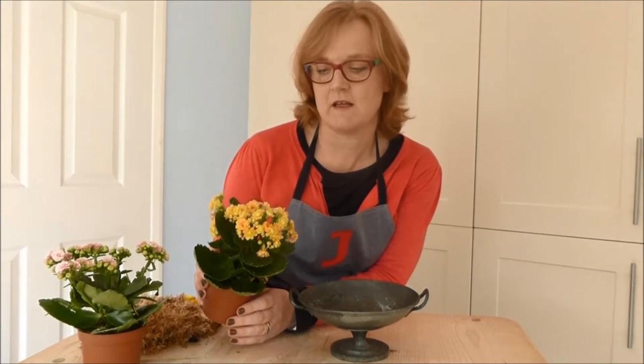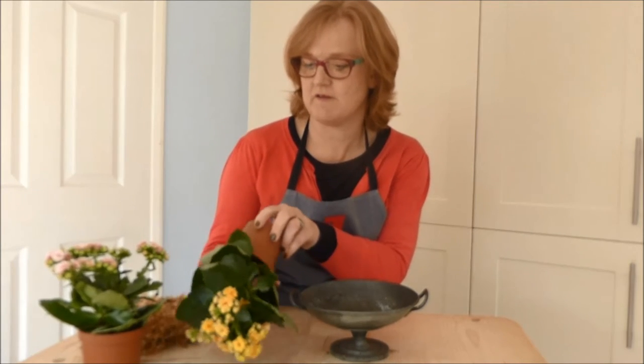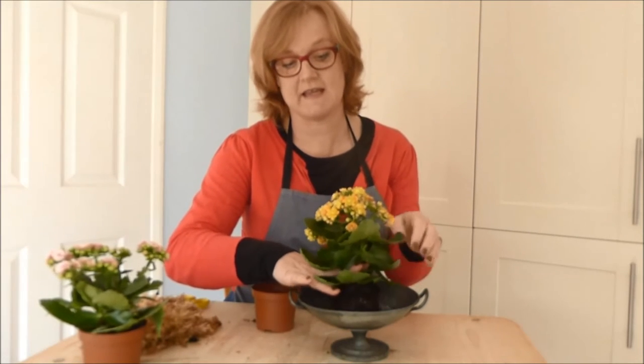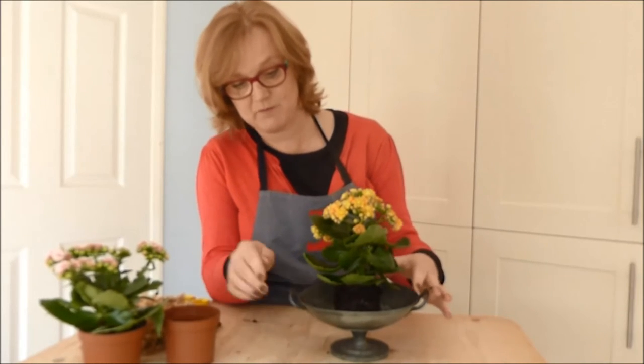I've let the pot plant soak overnight in a bowl of water so it's nice and moist, and I'm going to turn it out of its pot and place it into quite a shallow container. You can see there that it's just sitting proud of the container.